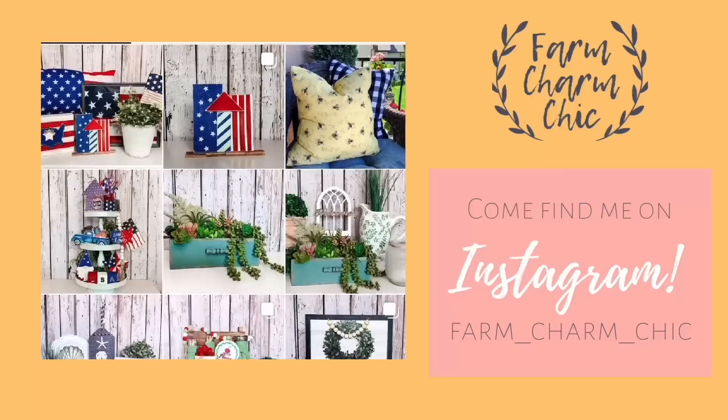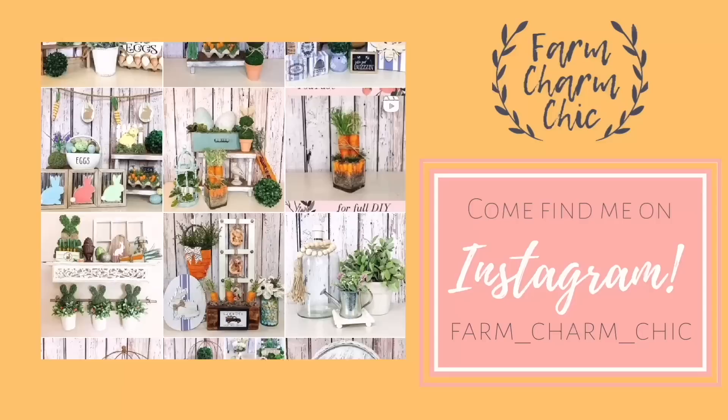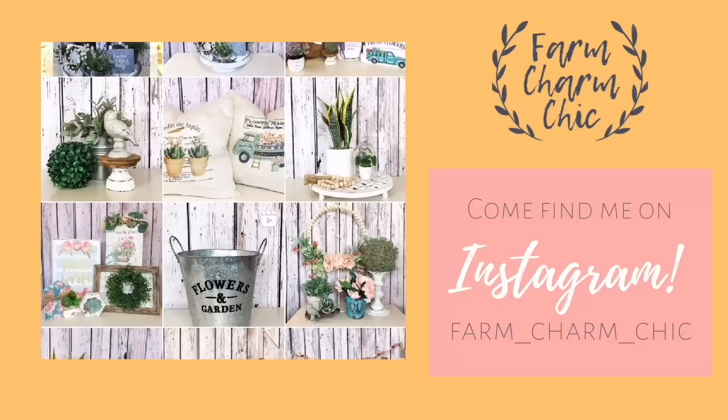Are you guys on Instagram? If you are I would love if you would come and find me — I am Farm Charm Chic over there. I'll leave a link down in my description box so you can easily find me. I post there quite a bit to show things I'm working on or when I have videos ready. Come find me and send me a DM and say hi because I do love meeting new friends.